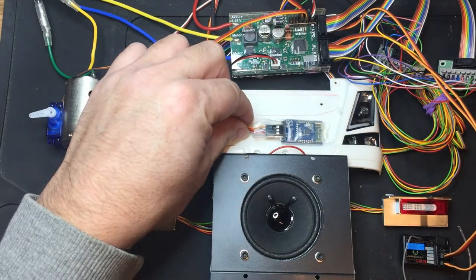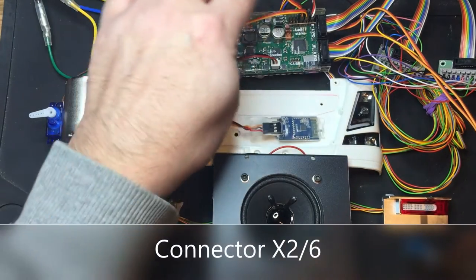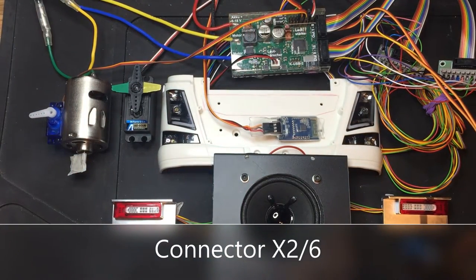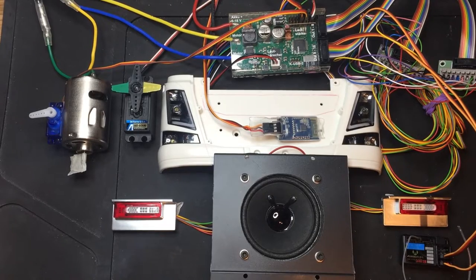Now this is the little Bluetooth unit here, it's currently plugged in on the connector here. I will just check in the manual which connector it will be, but bear in mind, if you do use the Bluetooth module, you cannot use the SBUS or IBUS interface for your model. So that may or may not be a problem with the example I'm going to show.